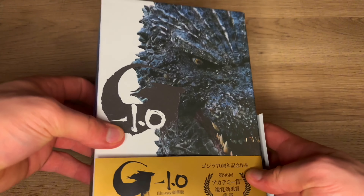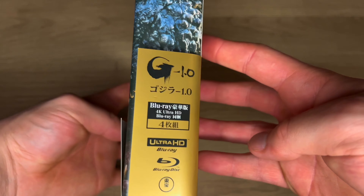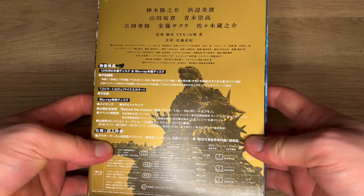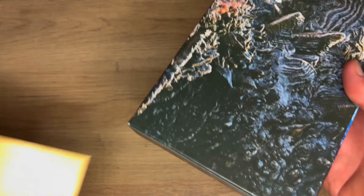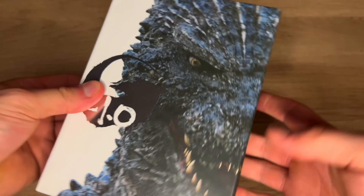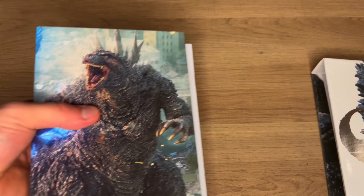I just got my hands on the Godzilla Minus One Deluxe Japan Collectors Edition set. This was a Godzilla store exclusive and after watching Minus One I knew that I had to pick this one up. So far this box looks beautiful, very sturdy. Let's go ahead and open it up and see what we get.